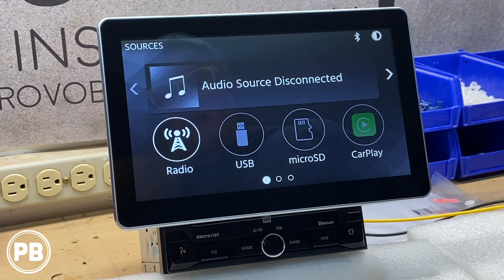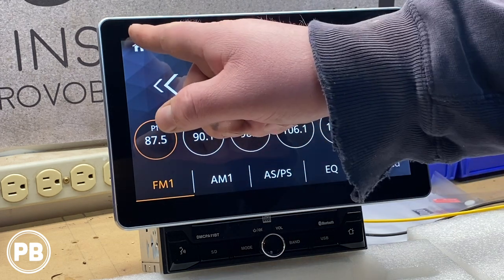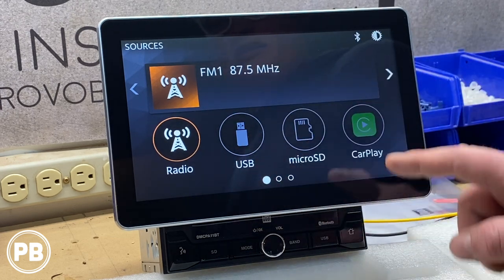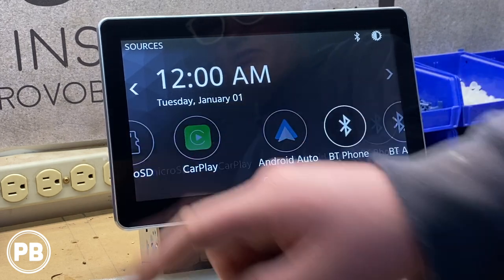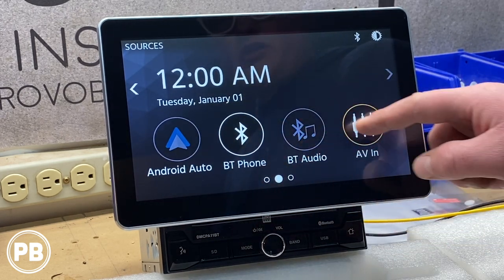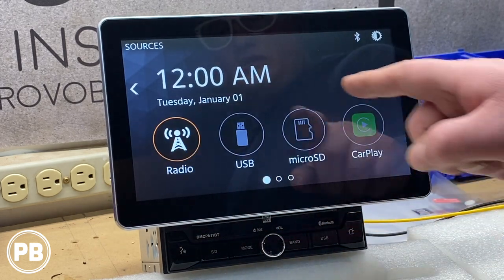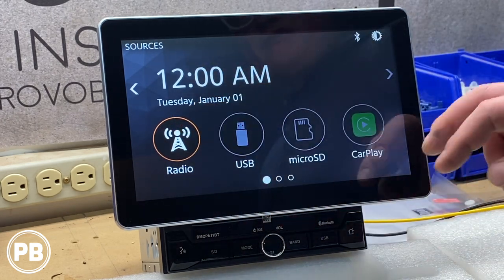First time booted up — we've got this all ready to go. It's a very large screen and it went immediately to AM/FM. First impressions: it looks nice, it's a huge screen, with big easy-to-click buttons. We have display options including Android Auto, Bluetooth, Bluetooth audio, AV, and settings. You can also access Micro SD from the front, USB from the back, as well as AM/FM.